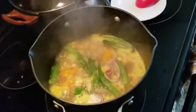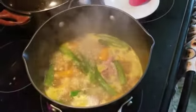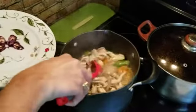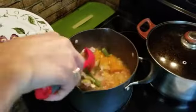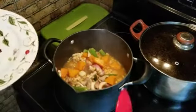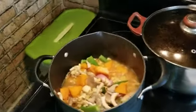Ilagay na yung okra for another 2 minutes para hindi ma-overcook. Okay? Ngayon, ilalagay na natin yung mushroom. Very healthy itong iluluto natin, para sa mga taong kailangan kumain ng light. Mga 3 minutes lang antayin natin.